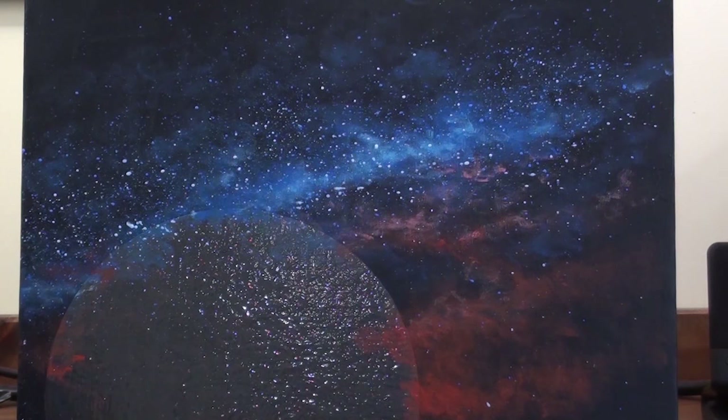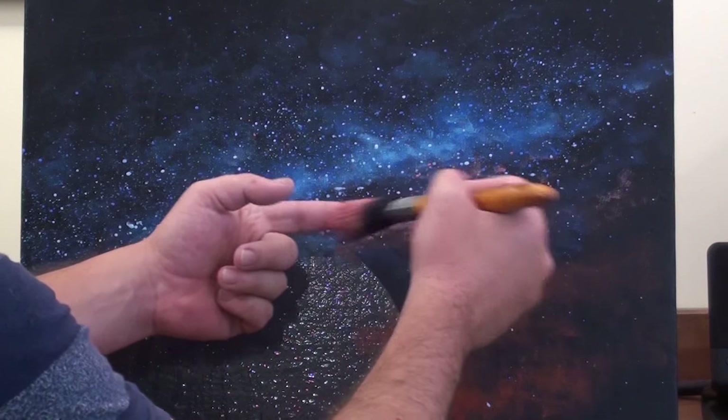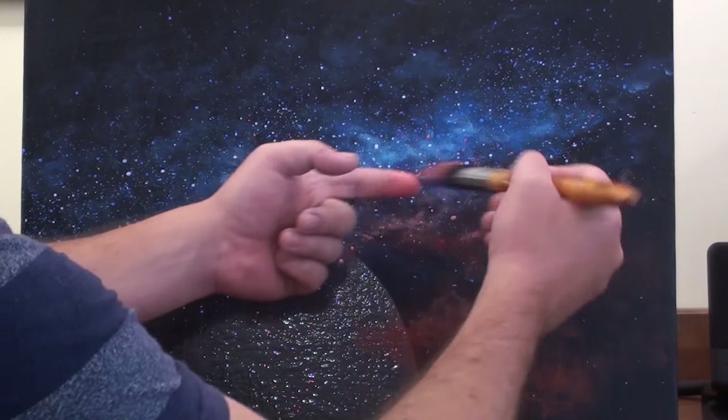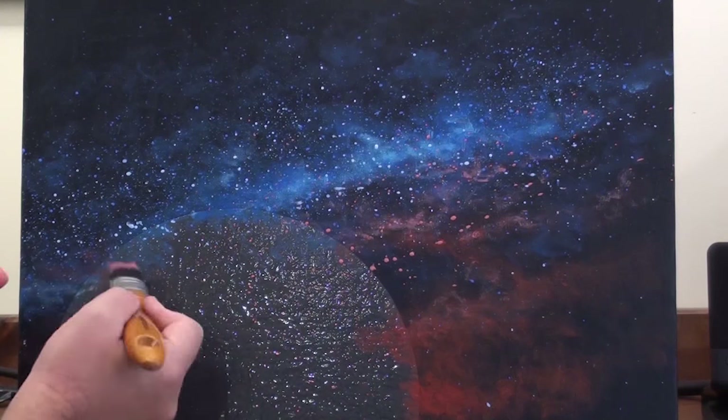The more water you add the bigger the drops will be. So I recommend that you test your splatter on a piece of paper to the side of the canvas, to make sure that you're happy with the size of the stars before you move onto the canvas.